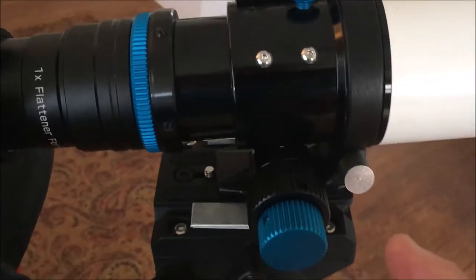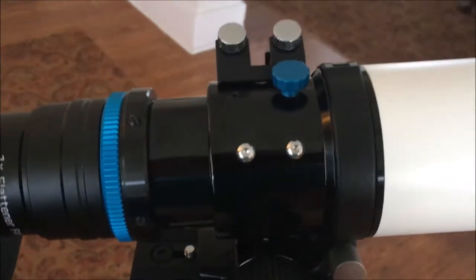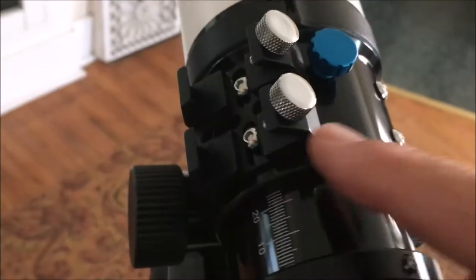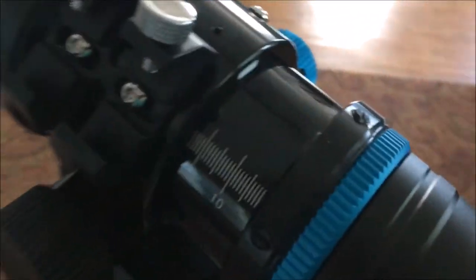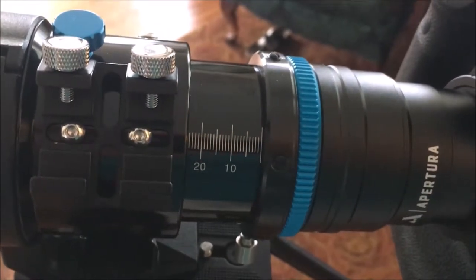The telescope comes with a Crayford type focuser here — the gross and then the fine tuning. It also came stock with the shoe mount adapter right here. If I turn around from this side, you can see some of the markings on it.